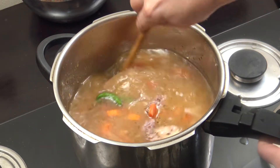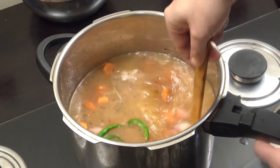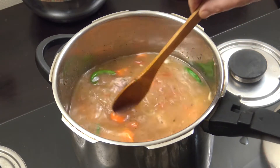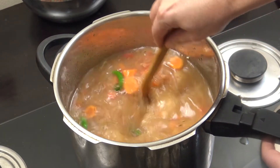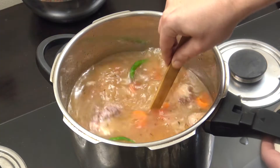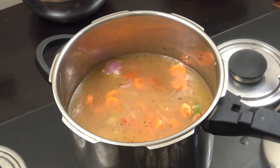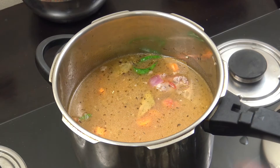We're going to put the pressure lid on. All pressure cookers are quite different, but you're not going to be able to overcook this. This is going to go for about 25 to 30 minutes on my pressure cooker. If you're doing this without a pressure cooker — which you can — it will take about an hour and a half.